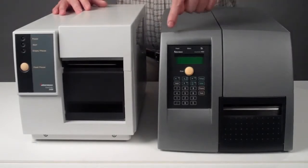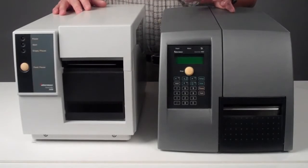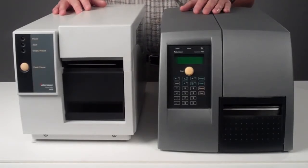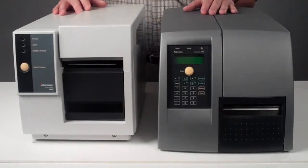The PM4i had a two-line LCD display and a numerical tactile button. It was a perfect design for smart printing applications, and you are also able to protect the user interface with a pin code.